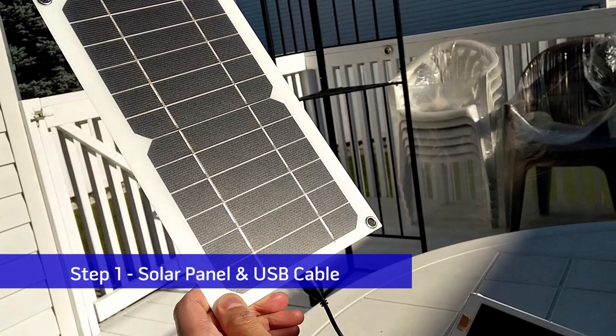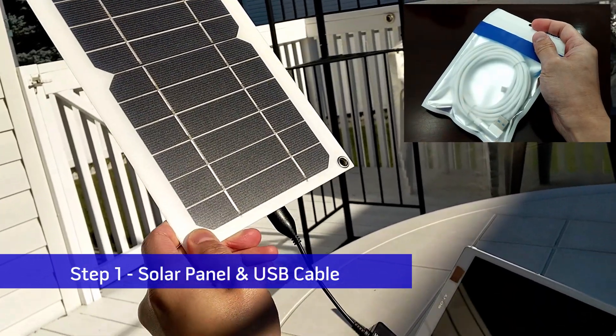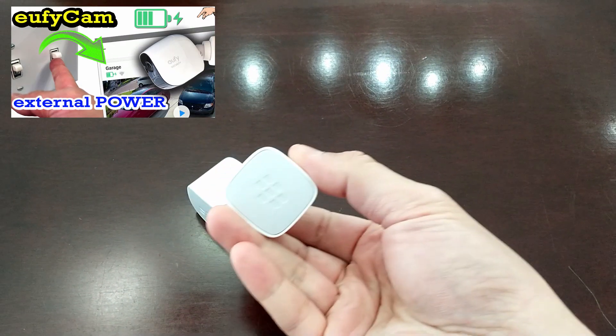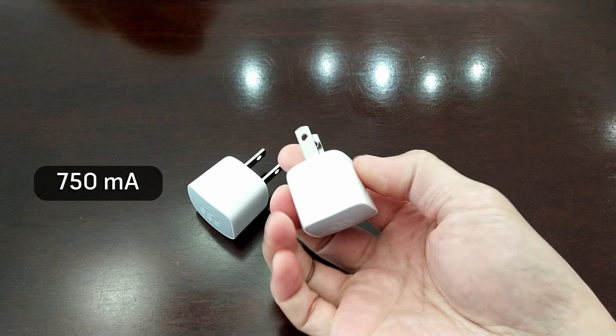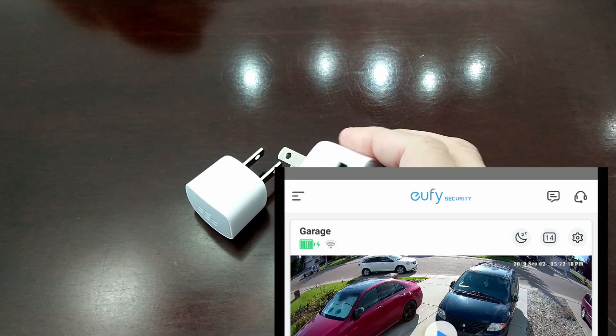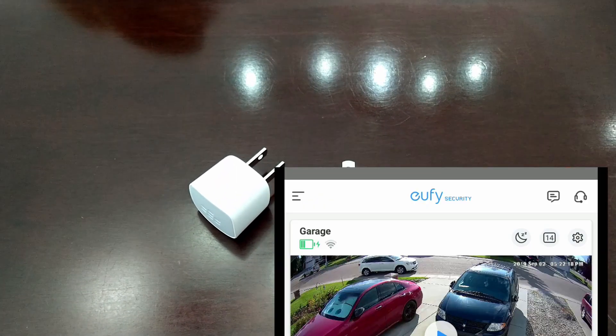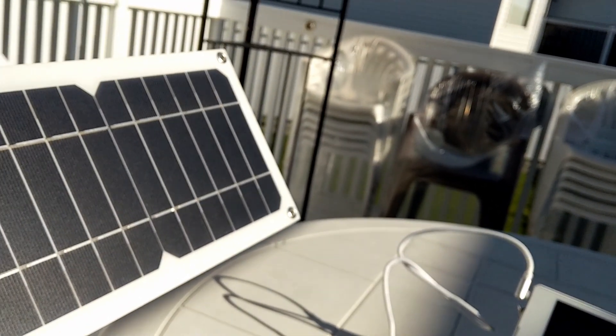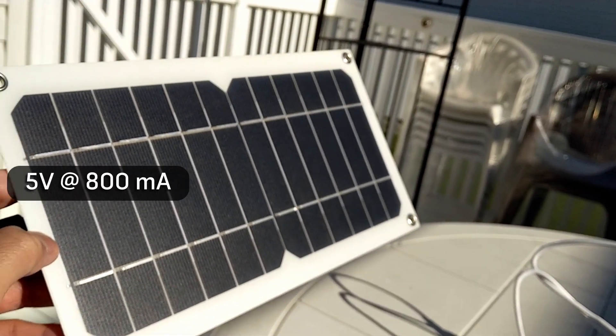Step 1: Solar Panel and USB Cable. You will need to use a solar panel that can supply enough power at the right voltage. As we already know from our external power install, a charger that outputs at least 750mA will be sufficient to charge the Eufy security cameras. Here, we have sourced a solar panel with a USB voltage regulator that outputs 5V at 800mA.